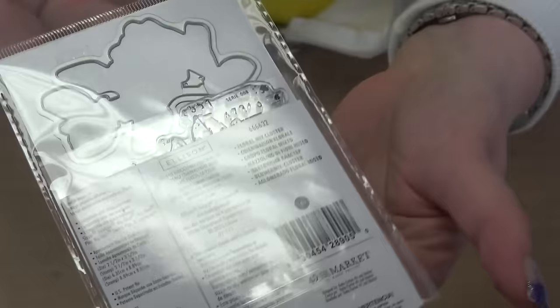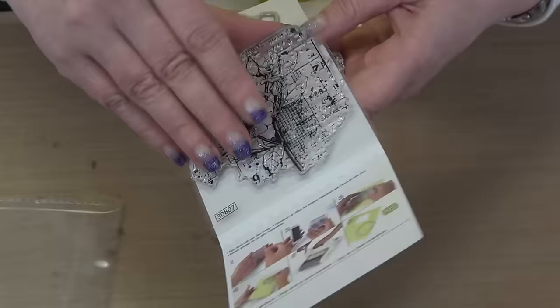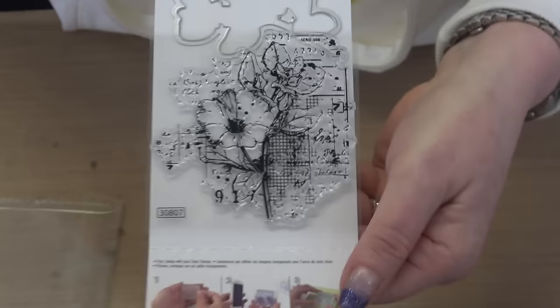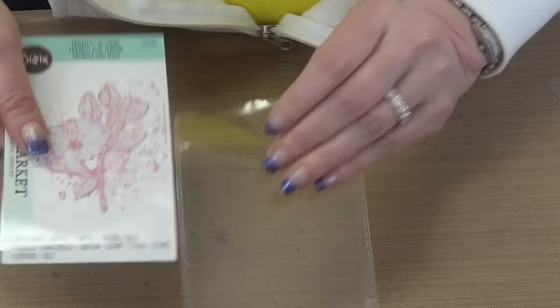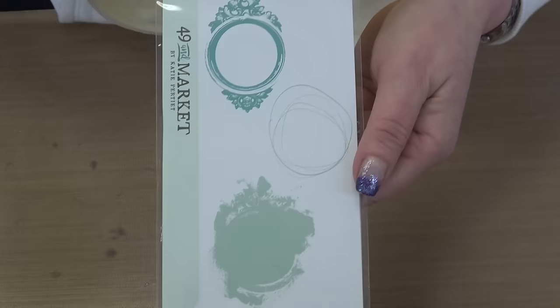Isn't that just gorgeous? Again, it is a stamp and a die set — I believe this one might be $14.99, so it is on sale. Look at all of that texture built into the stamp and then you've got the framelit to cut it right out. This is just quintessential 49 and Market — if you love their paper collections you're going to love their new Sizzix collections, I promise you that. The second item is a layering stamp set where you've got three different layers.